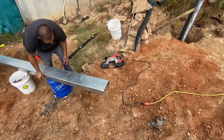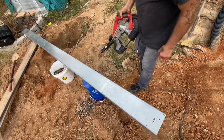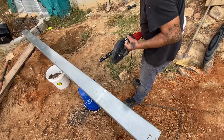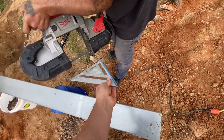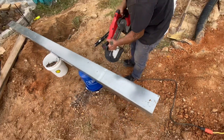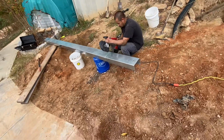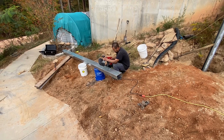By far the easiest way to cut these posts is with a Milwaukee bandsaw — I believe it's a four or five-inch cutting capacity — with a metal cutting blade. That is definitely the easiest way, though a grinder works too.